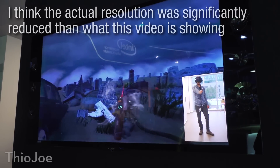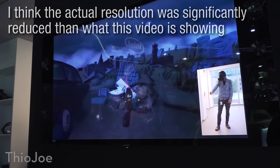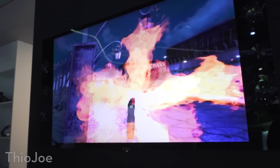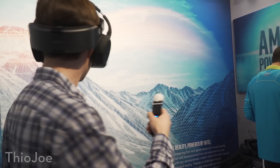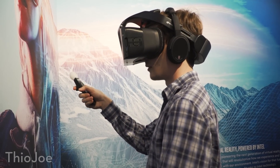Honestly, I don't even know if the graphics really compared that much to the Daydream VR headset or the Gear VR — I don't even think it was necessarily better. Maybe it's hard to tell because in those they don't put that many objects in, whereas there was a lot going on in the scene here, so there probably is a lot more power in it. They did say it uses Intel RealSense technology — I've had experience with that, especially with the Razer Stargazer, where it uses a depth-sensing camera to see where your hand is. While the room tracking wasn't necessarily that great, it did seem to track my hand well when it was in front of me.